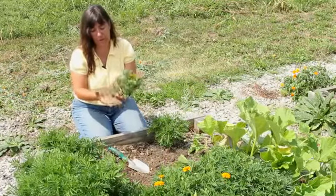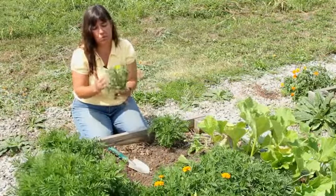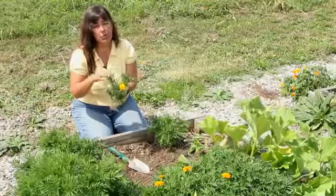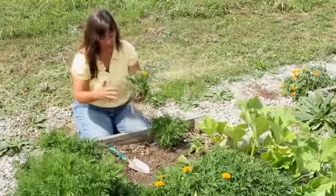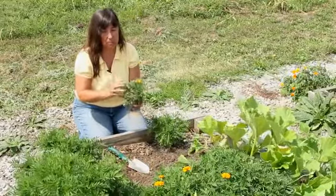This marigold plant I actually just pulled out from a location it was growing in, so it's not a traditional container plant. But if you purchase a marigold in a container, I'm going to show you how to properly remove plants from the container before you plant.